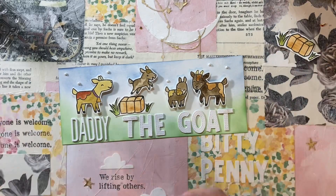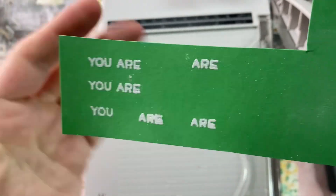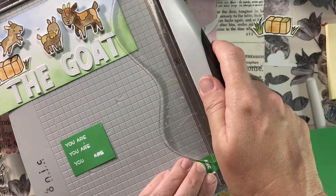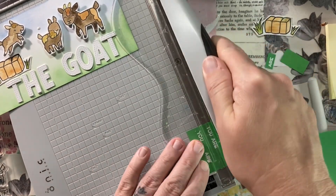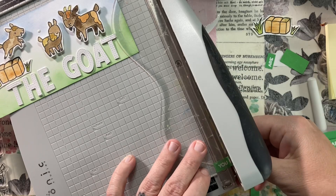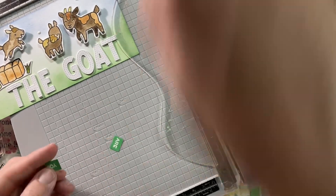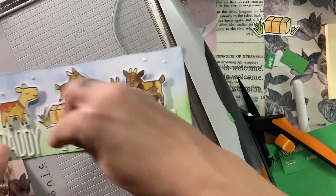I did check — she has this stamp set as well as the tailgate alphas in stock. Make sure to use N2S10 to get 10% off your order. Don't forget that, you guys. And if you spend $60, you usually get free shipping and a free gift. So just throwing that out there. I'll have my affiliate link down below, and I would love it if you use that — it helps a lot.